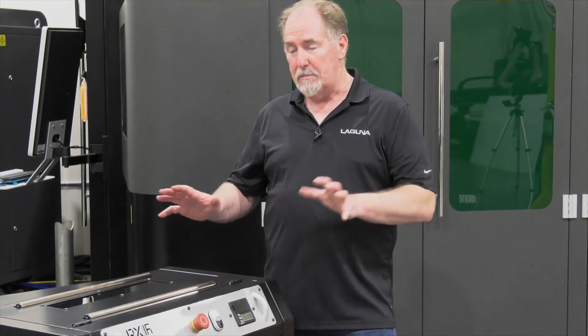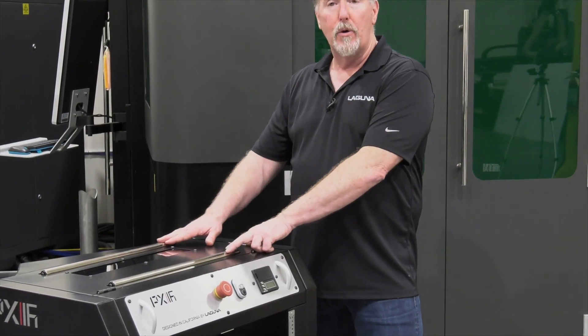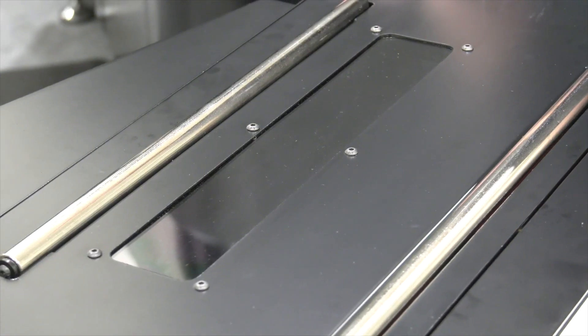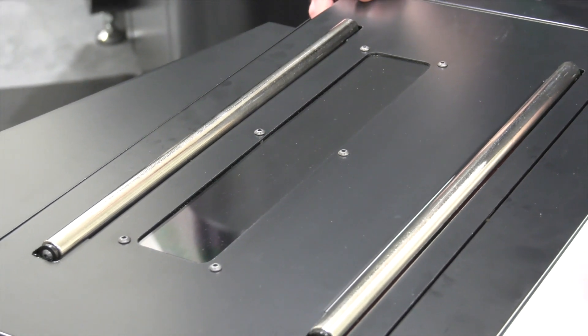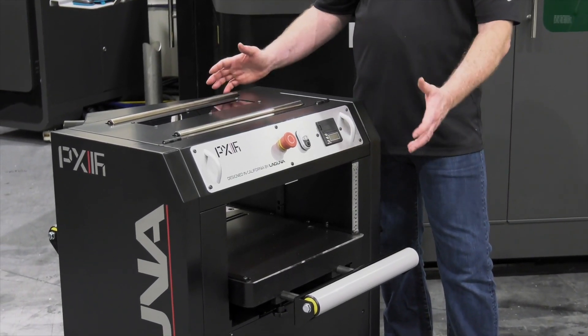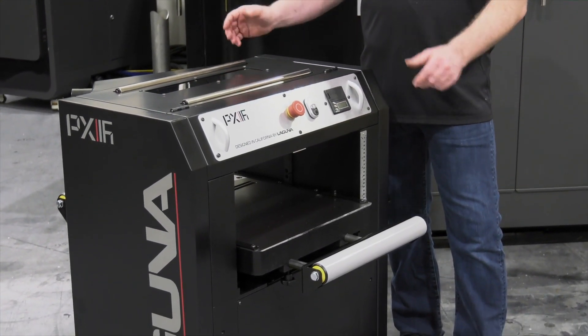Now a few other features in the PX series planer are the feed rollers and these are great for feeding material back to the operator to put it through the planer again. You've got an ergonomic control panel on the front of the machine and finally a modern stylish cabinet that houses the entire package.